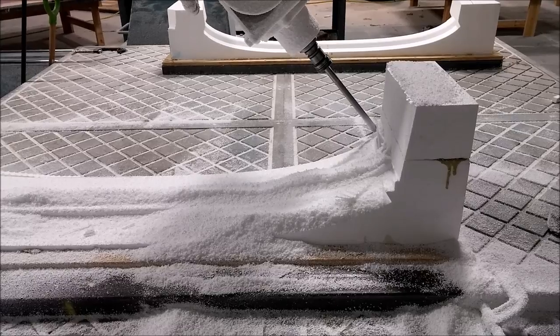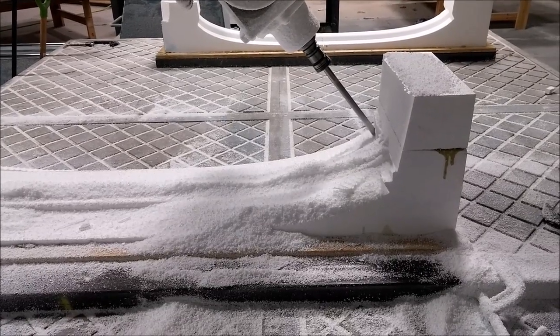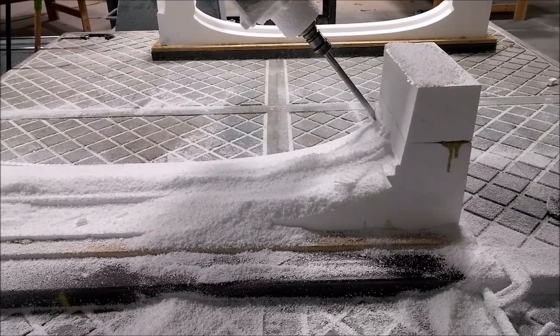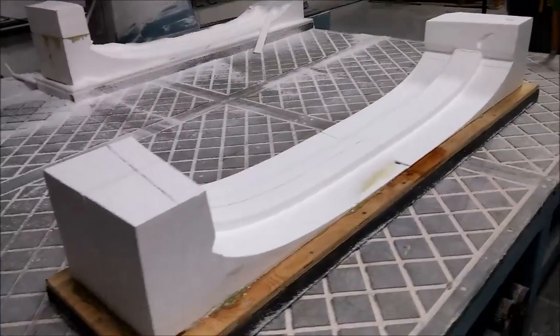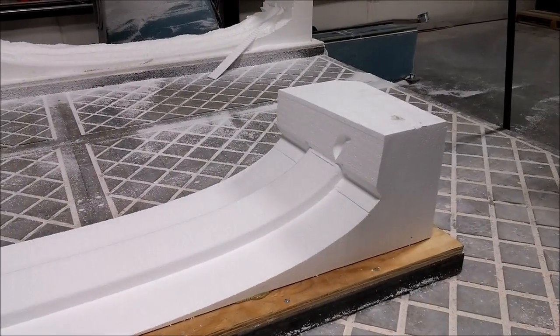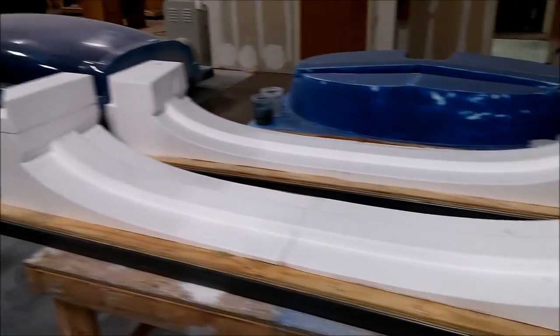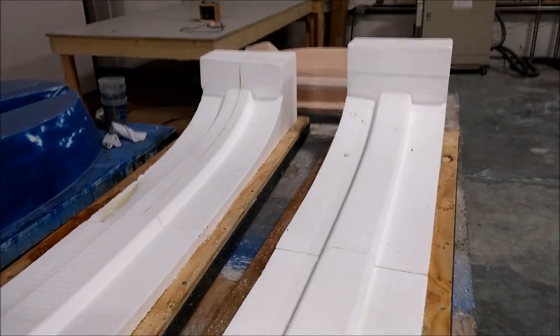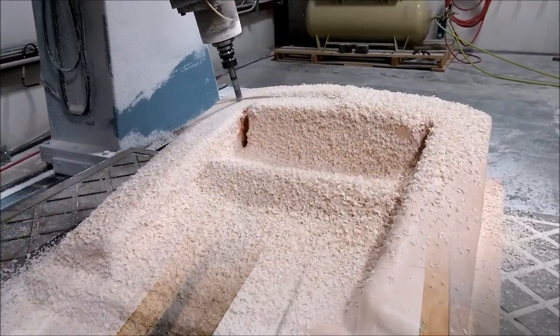Because of that change, we decided to redo the floor braces since the conduits don't run through them anymore. We're simplifying and making those much cleaner — it wasn't a big deal to redo them, only took about a day to do both. There's the front one that's already finished, and here's both of them done.